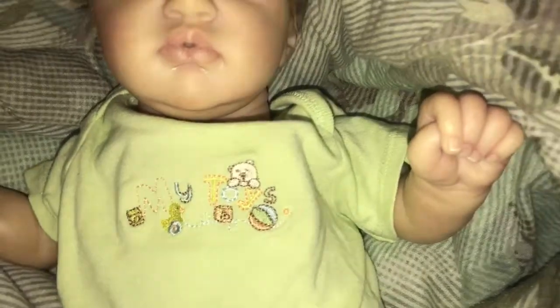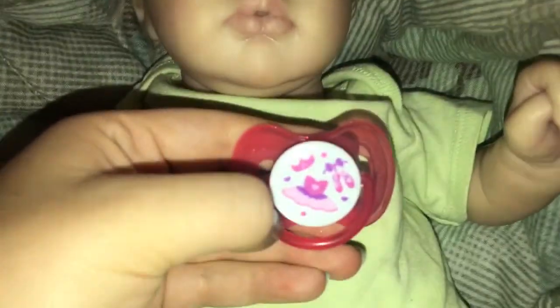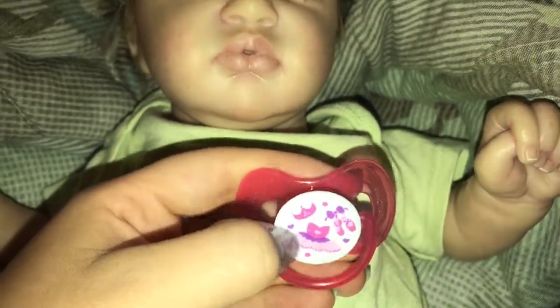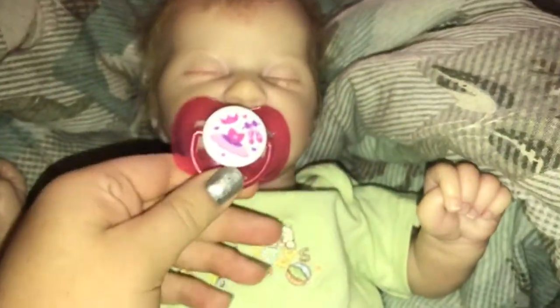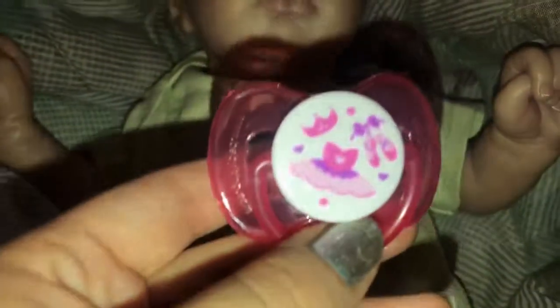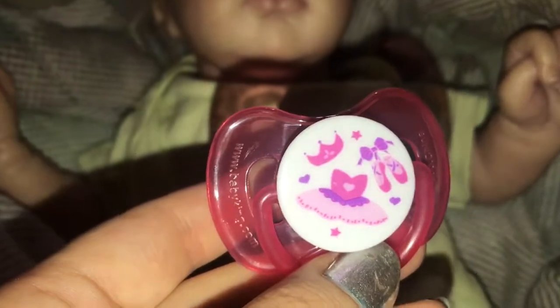And then I have this one which has a princess or ballerina dress, ballerina slippers, and then a tiara. I love the shape — I think it's absolutely gorgeous on their faces, it's just perfect. So here's that one.